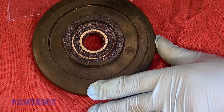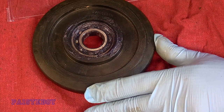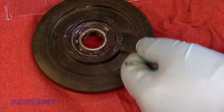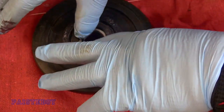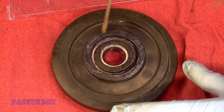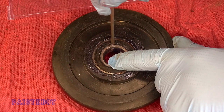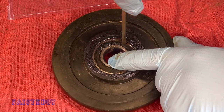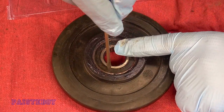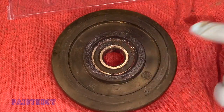Press it back in. You don't want to overpack it, because the grease might force its way out somewhere. You don't need a ton. Put the little seal back on and go around a little bit at a time, working it in carefully — don't damage it. You'll feel it press back in.